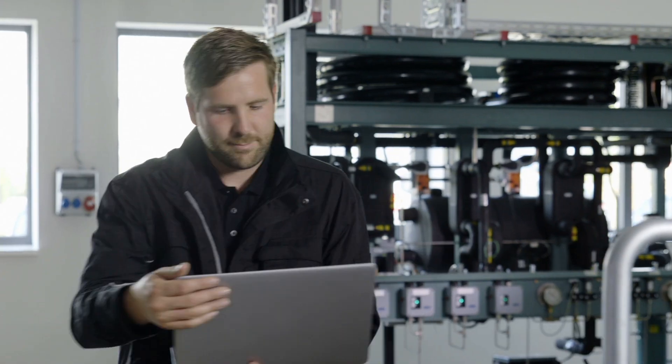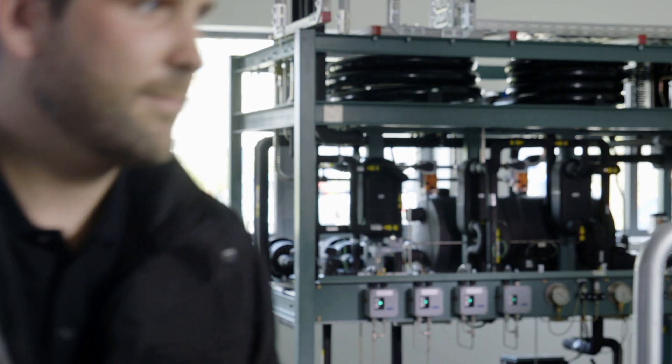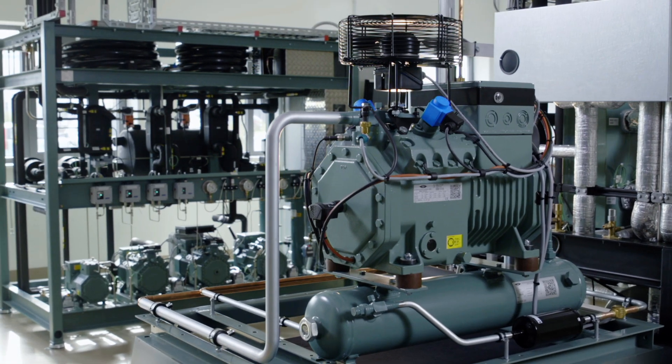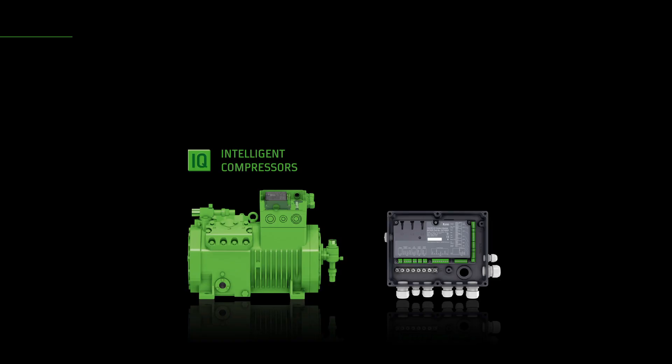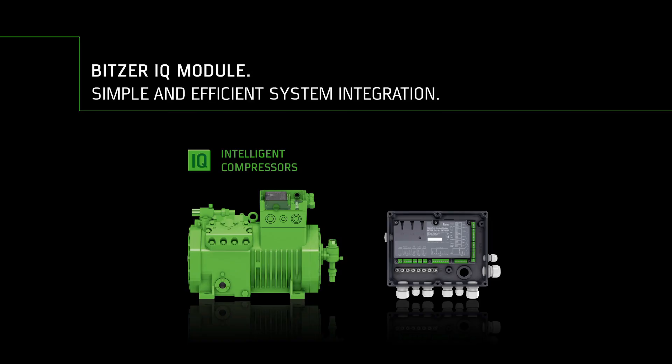For greater reliability and availability of the system — the Bitsa IQ module: a new, intelligent operating concept for modern compressor technologies.